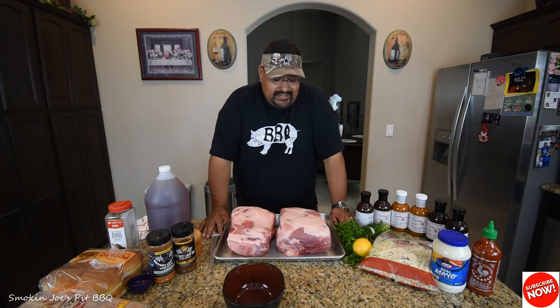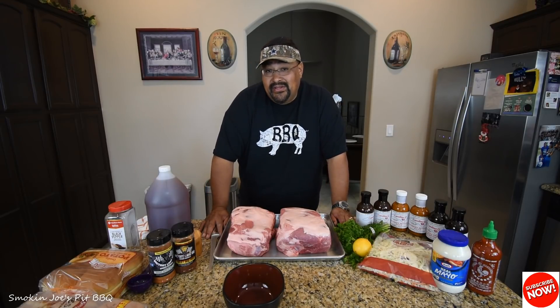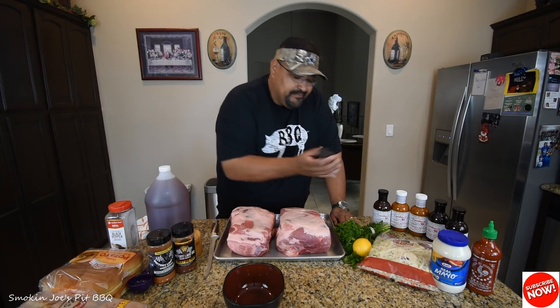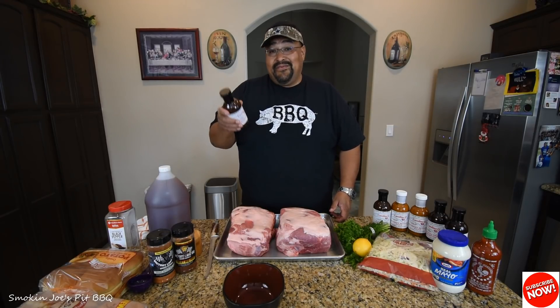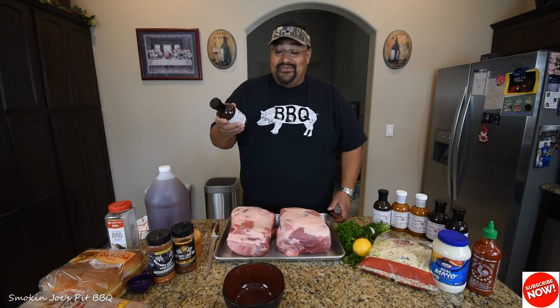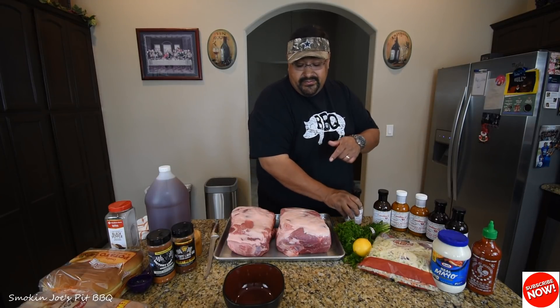What I've got here is two 8-pound pork shoulders. On one of these, I'm going to use a vinegar-based barbecue sauce. I've always wanted to try a pork shoulder with a vinegar-based sauce and was thinking of making my own. I even had a subscriber send me a recipe, but then I got an email from Doug Morgan from Carolina Q Sauces. He said, hey, let me send you some. So Doug, I want to thank you for sending me these sauces — I can't wait to try it. I'm going to use his Eastern North Carolina vinegar sauce on one of these pork shoulders.